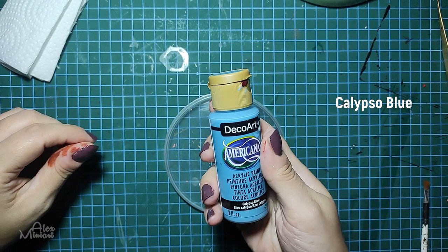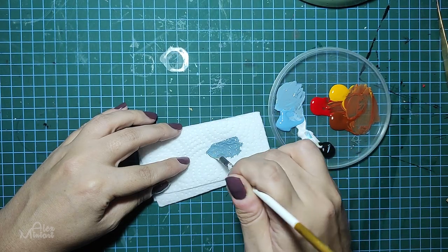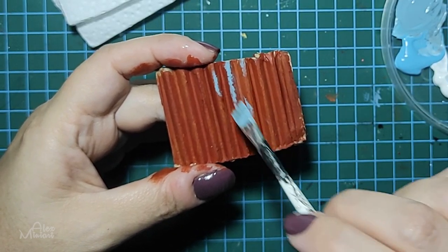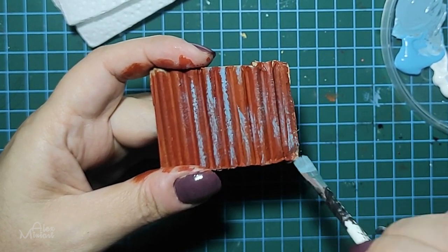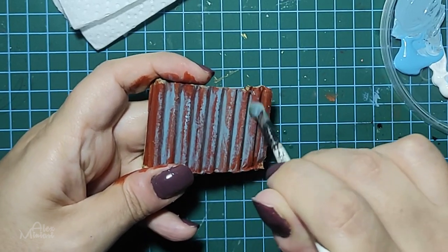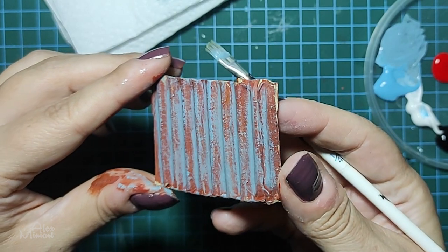Next we use calypso blue with a bit of white and black to make the peeled paint layer. It is very important to make your brush completely dry, so we let the paper towel soak up as much water as possible. Then with light strikes we create the second layer. Notice that on fences the most rusty places are on the crest, since they are more exposed to the wind and overall environment. That's the final result, and if you feel like having more rust, just add it using the same dry brush technique.